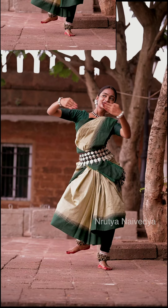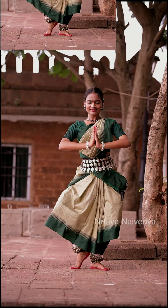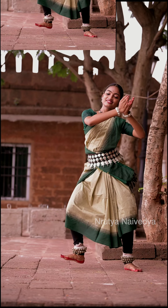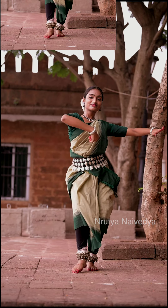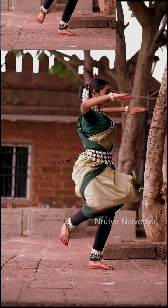Keeping the hand in Puspaputa, stamp the right leg, keeping the left leg in Kunchita Pada. Then brush the left leg, keeping the right in Kunchita, followed by stamping the right heel while shifting to left and ending in Kunchita Pada on the right. Then brush the right again, return to right side, keeping the left leg in Kunchita Pada, followed by a choker, taking one leg spin on the right heel from the left side.